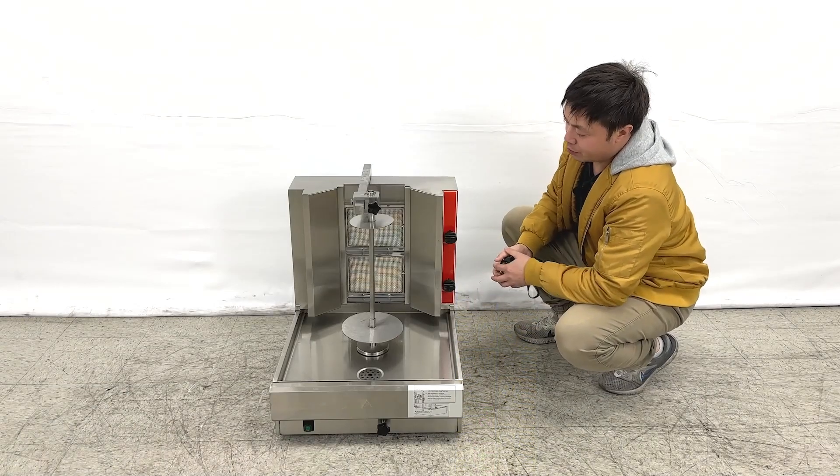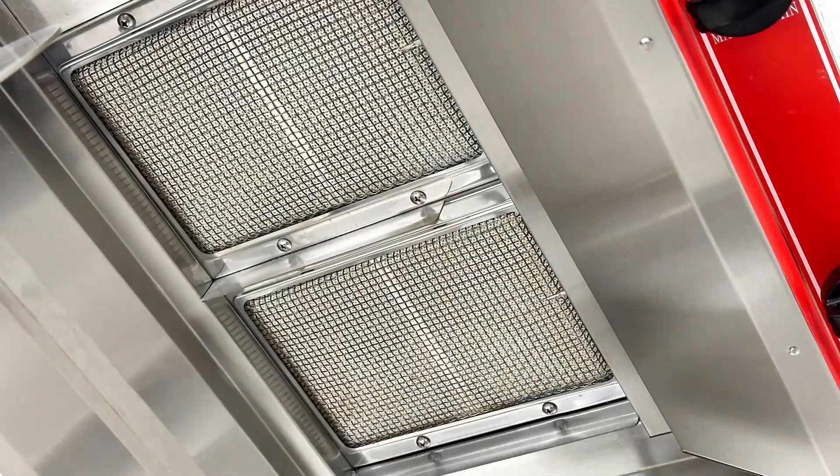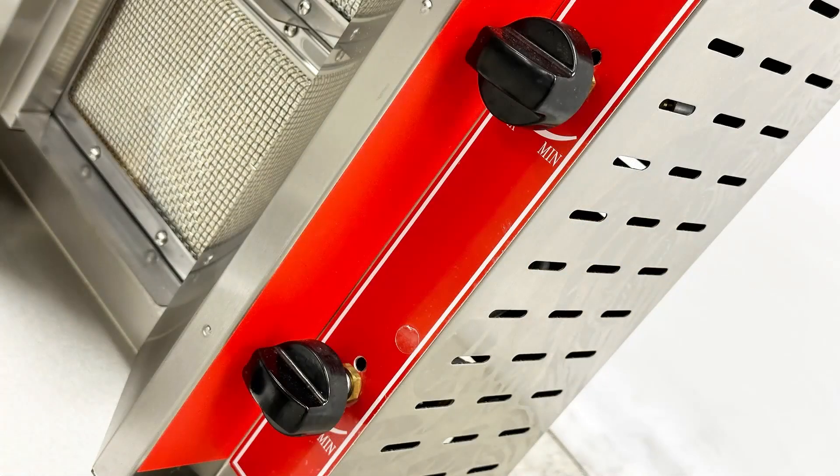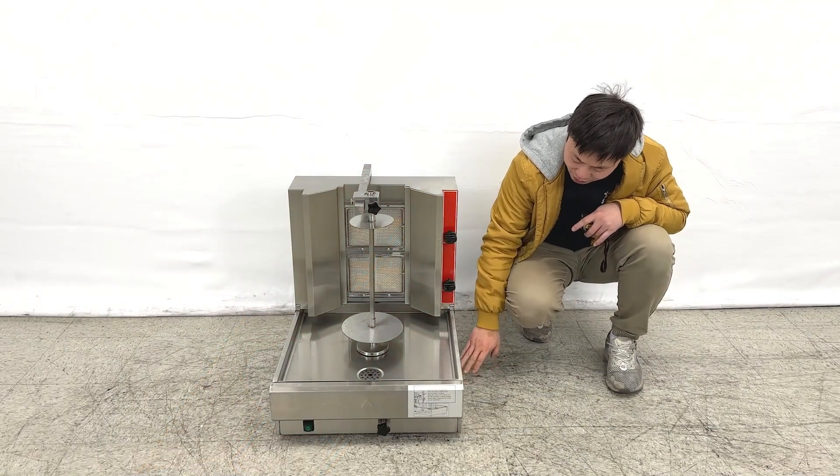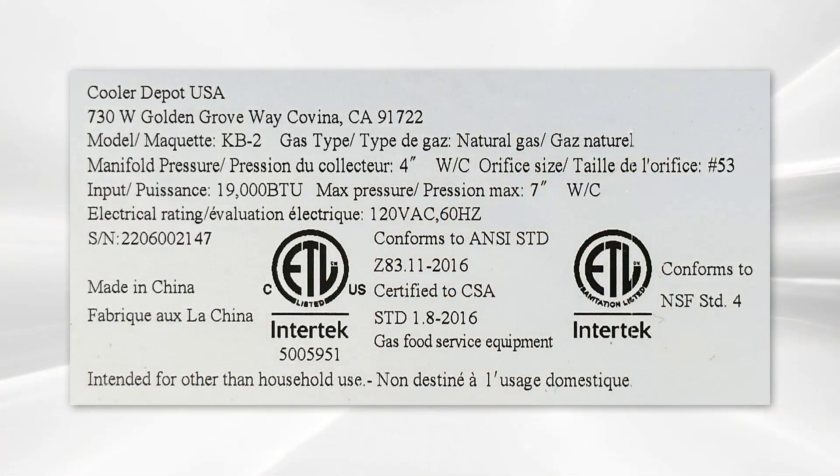These units have two burners at the back. They come with two individual adjuster fires on the side switchers. At the bottom side, you can see the ETL sanitation stickers and the BTU information from the manufacturer.